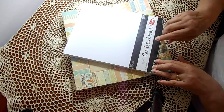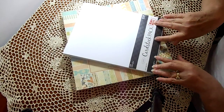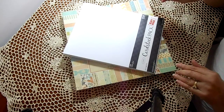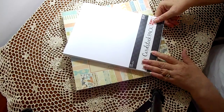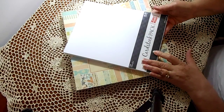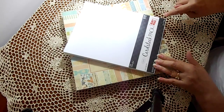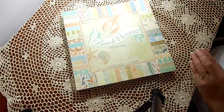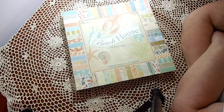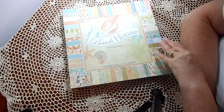I also needed some card stock. They had their Paper Studio and some other papers 50% off, so I got a package of heavyweight card stock — a little heftier than the regular. It's 8.5 by 11, a 50-pack for $8.99, so $4.50. Good deal!